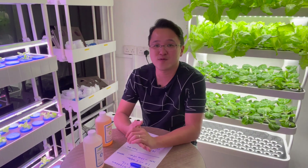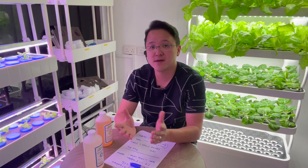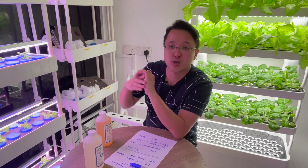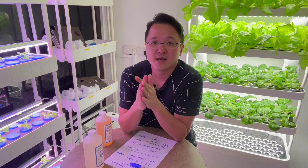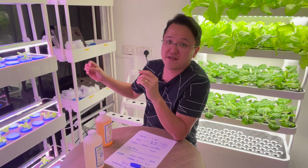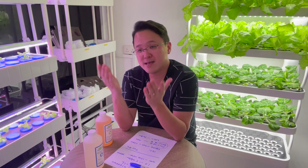Another question people ask is: how often do I need to check? For commercial farmers, they have computerized systems — the computer detects when EC drops and automatically feeds in more nutrient, so everything stays very stabilized throughout. For me personally, I don't do that. At first I did, but I found it quite stressful to check every day and pour in more nutrient every day. So after a while I started experimenting with different ways.